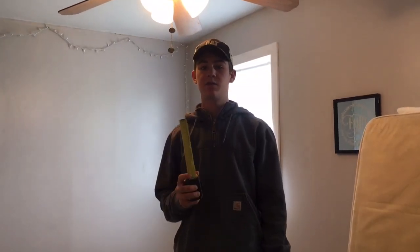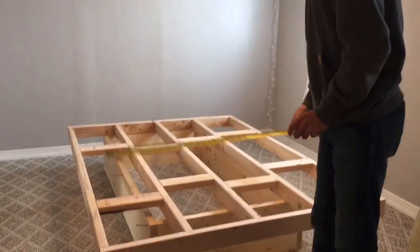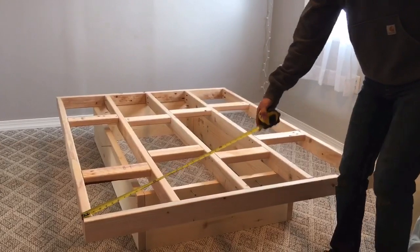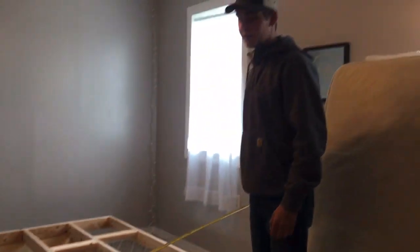Welcome back. I'm going to give you all the measurements for this bed really quickly here. The bed total width is 56 inches and total length is 75 inches.